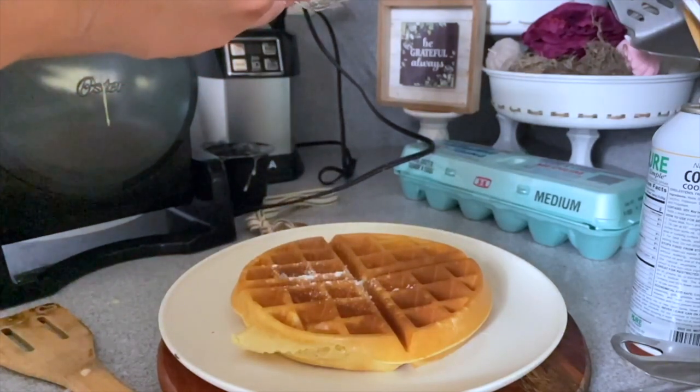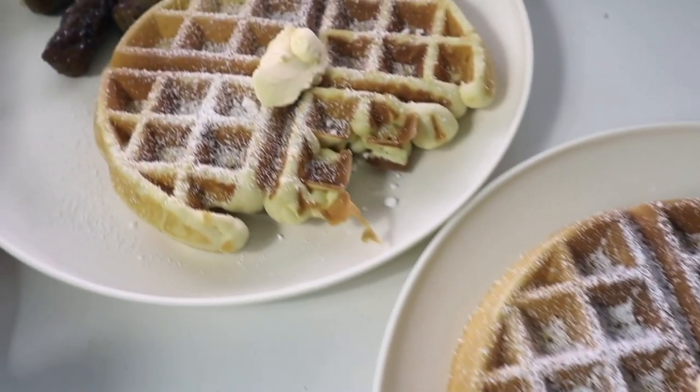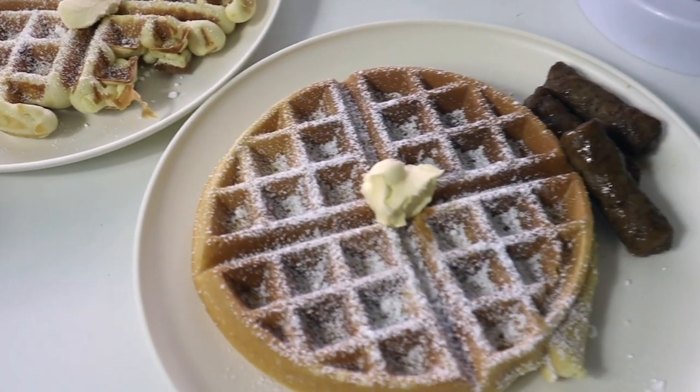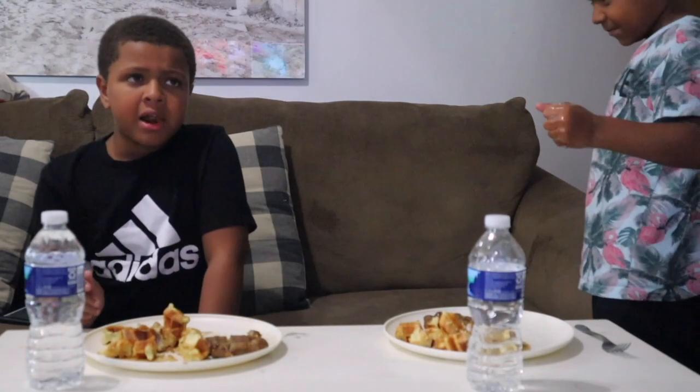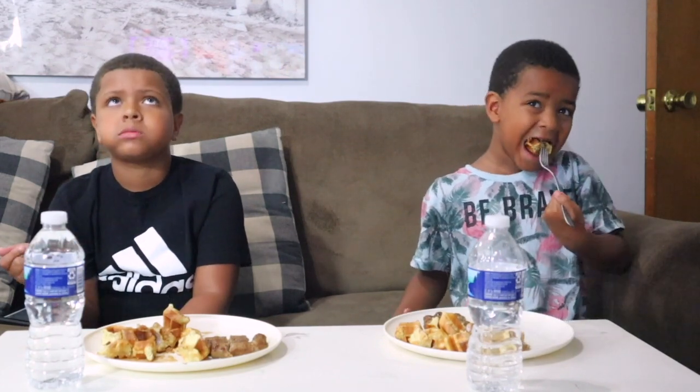I took some Dollar Tree powdered sugar, sifted it right on top, added a little butter syrup, and our sausage. You could do fruit on top, chocolate chips — you can really take it up a notch. These are super delicious, really easy to make, especially for a weekend breakfast. Breakfast was a solid 8 out of 10. The overnight oats were a little bit runny — I would definitely use less milk next time — but all together, health-wise it was not too bad.